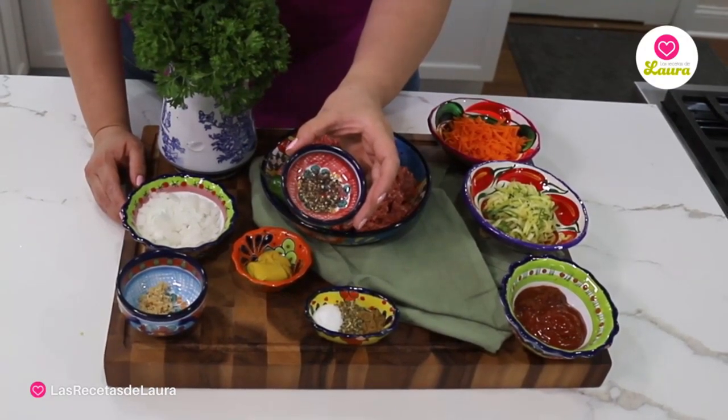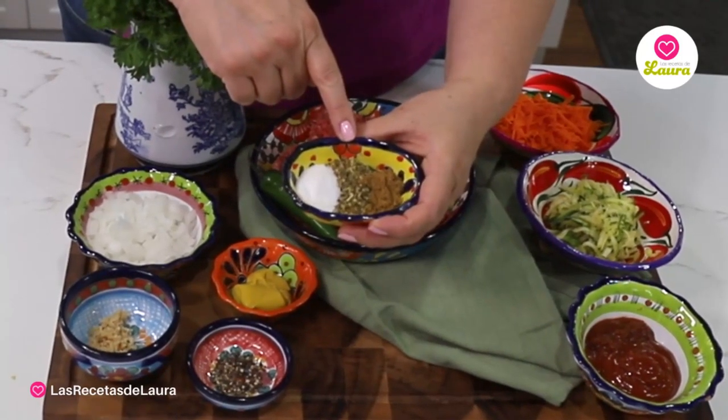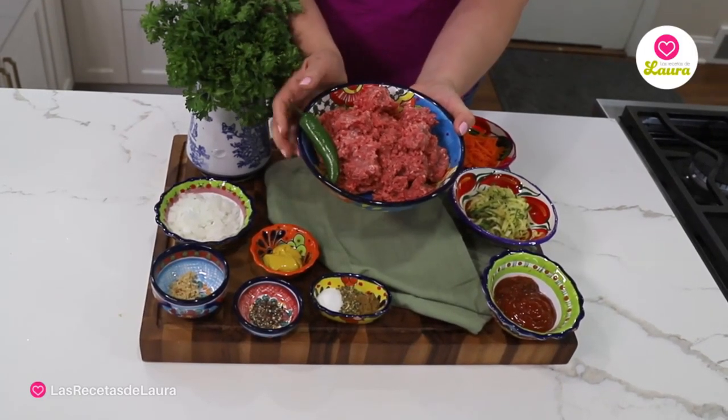One quarter teaspoon of pepper, one teaspoon of salt, one teaspoon of oregano, half a teaspoon of cumin, two pounds of ground beef, and a serrano or jalapeño.